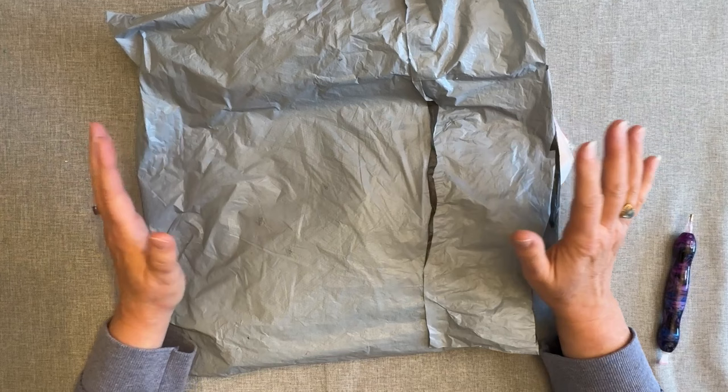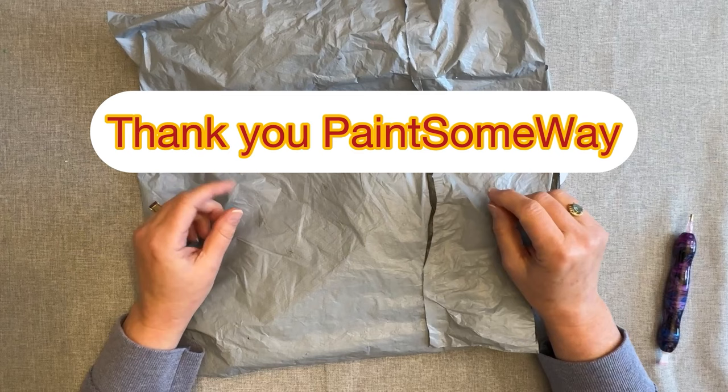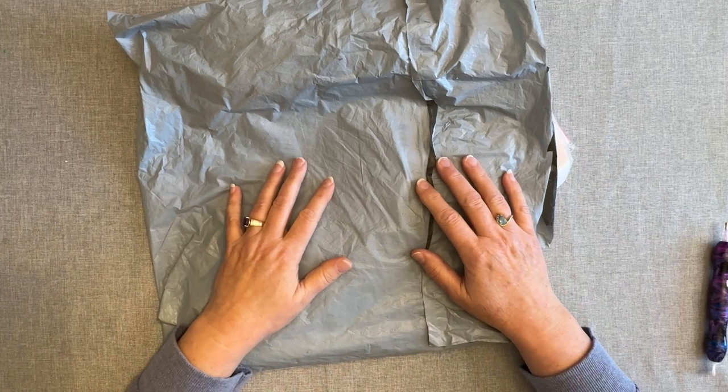So here goes. This is a product review from the great folks at Paint Some Way. If you're not certain what a product review is, Paint Some Way lets me choose a couple of items that I could showcase on my channel and show you. So let's just dive in.